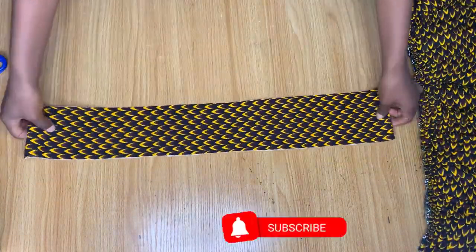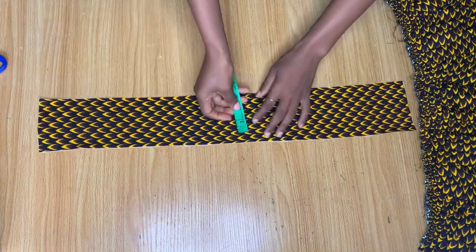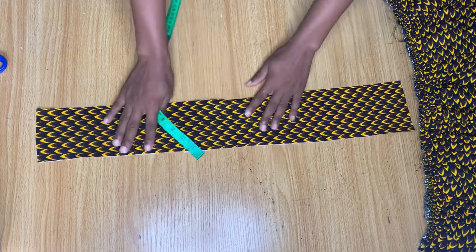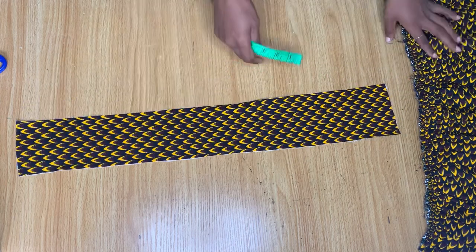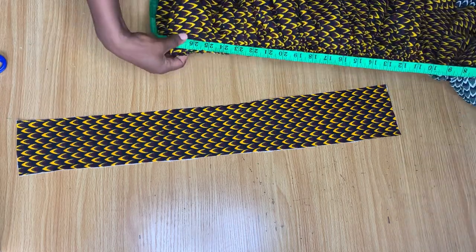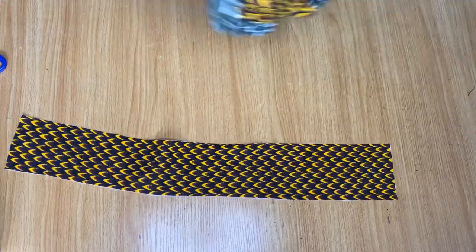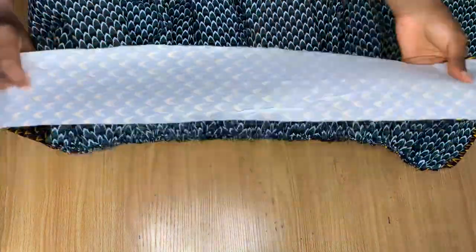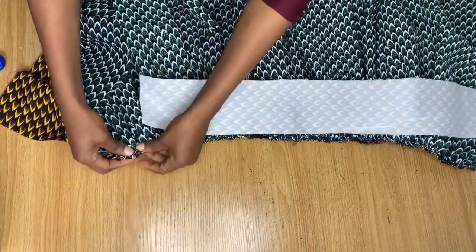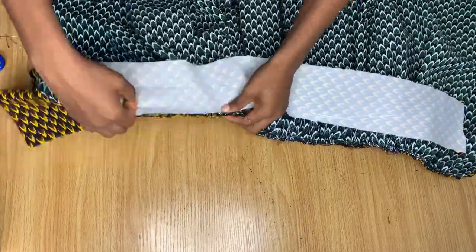I cut out my band with that same 26 inches and ironed my stay to give it strength. The measurement I have is four inches, so by the time I fold everything in it will become three inches, which becomes one and a half inches as a band. I have 26 inches here as well. I'll go ahead and turn the back of the skirt and place the band from the back, securing it in place and stitching it down.